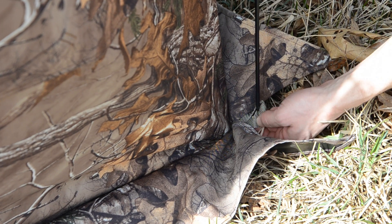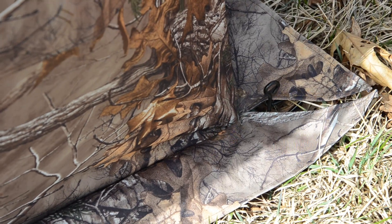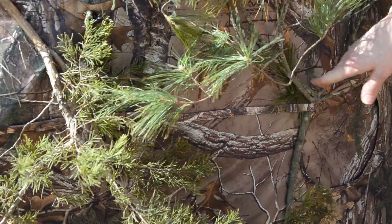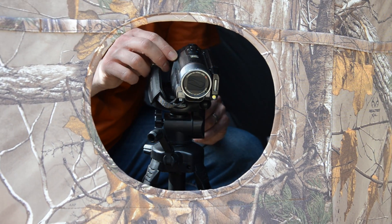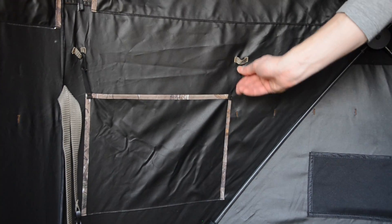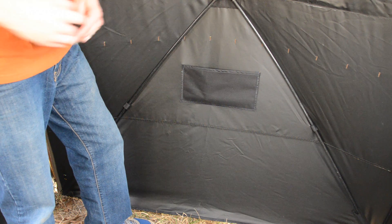The included stakes aren't only oversized, but they also feature a handle to help when placing and removing them. There are brush loops located all around the blind for extra concealment. There are two camera window ports so you can easily record your hunt without having to open any windows. The ports can be quietly closed when not in use. There are four storage pockets to keep your gear handy and organized.